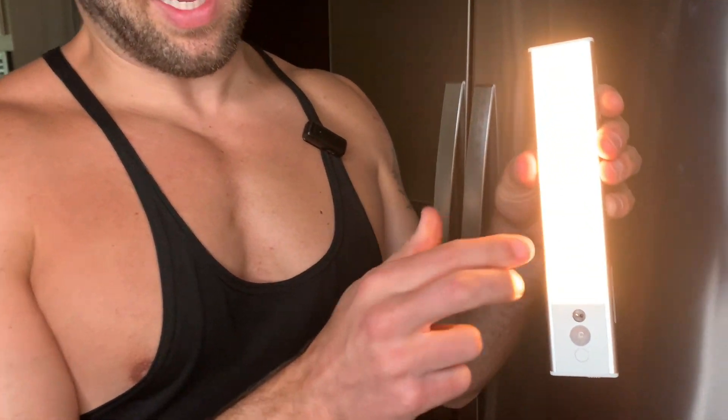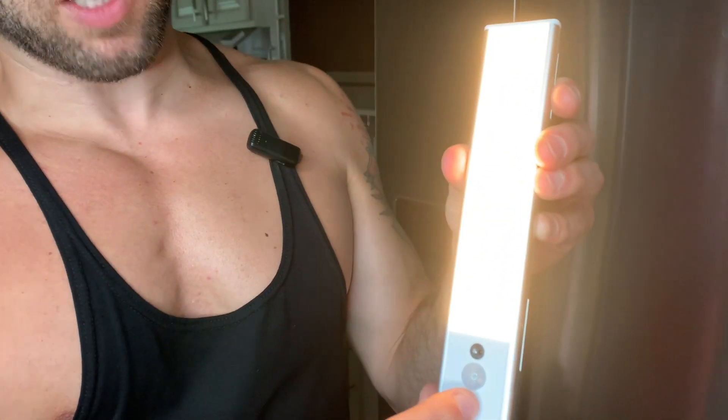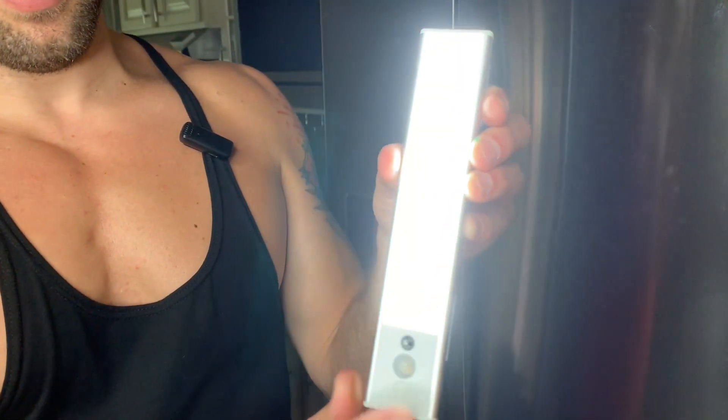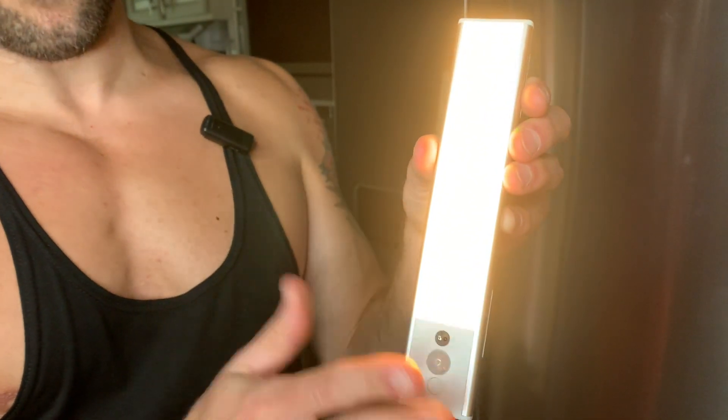There are three different lighting settings. So that's one setting. You press this button to change the lighting setting right here — that's the second setting, that's the third setting, and now we're back to the first setting.